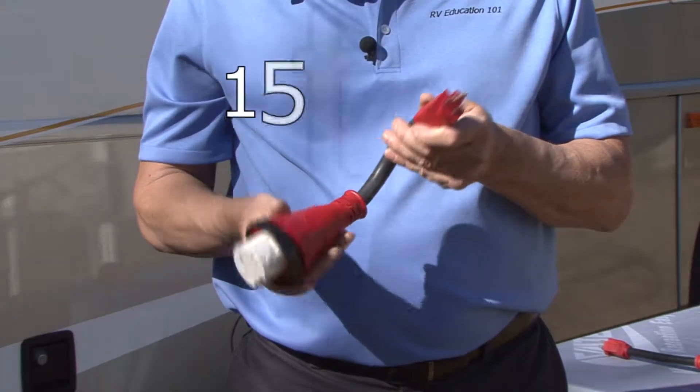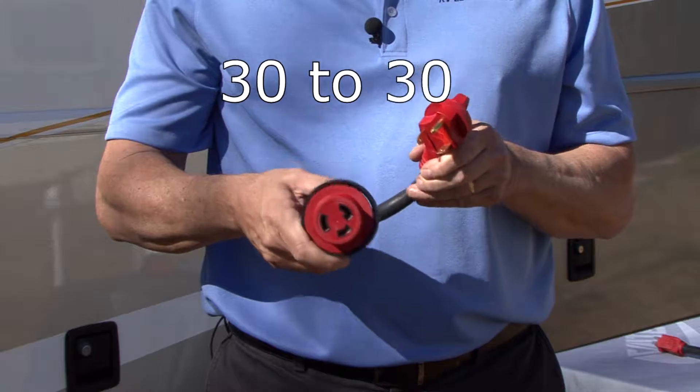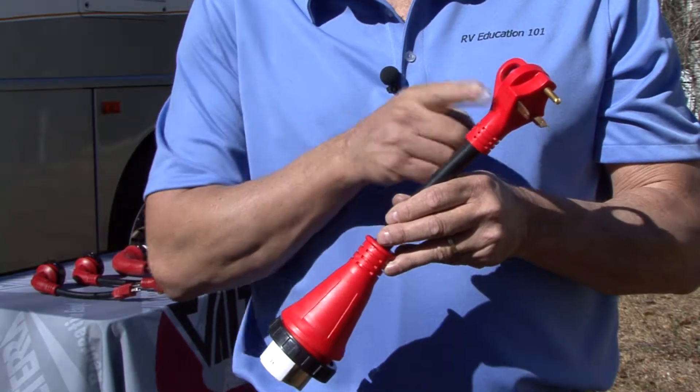There are 15 to 30 amp adapters, 15 to 50 amp adapters, 30 to 30 amp adapters, and 30 to 50 amp adapters.